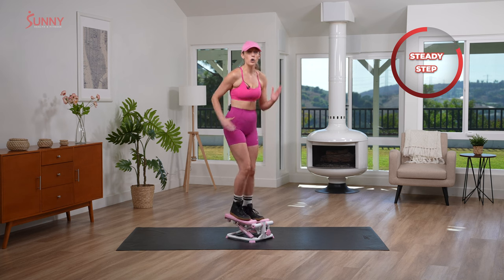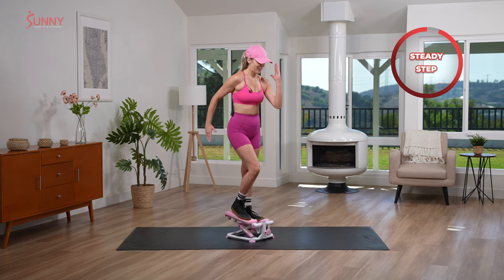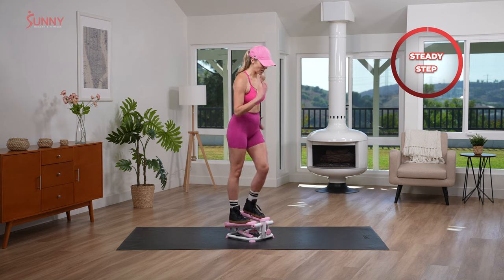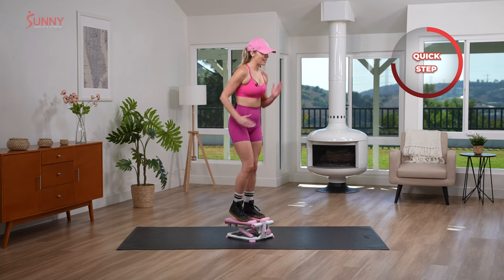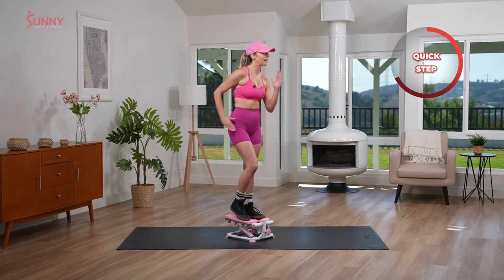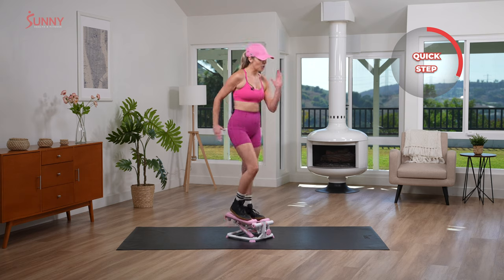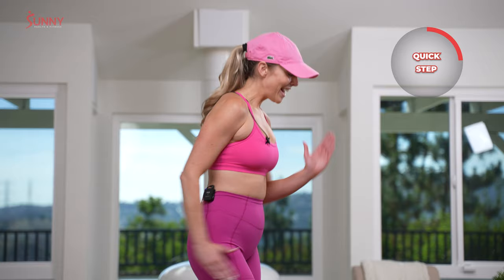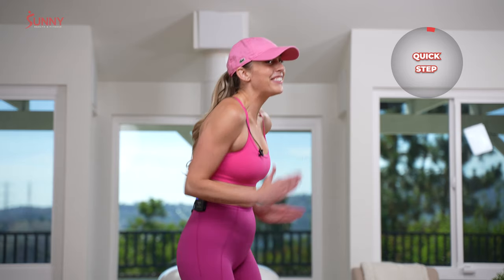And then we're gonna go into that quick step in about five, four, three, two, one. Let's go! And quick and quick and quick. We're getting ready to go and see that lovely Ken. Honestly guys, I'm really excited about having a movie out — really pumped. And Sunny letting me come here and do a quick little workout with you guys.